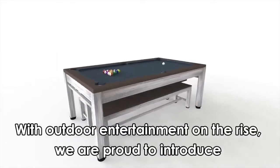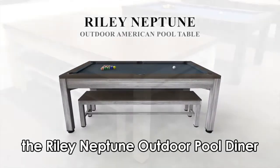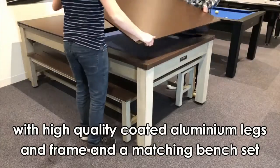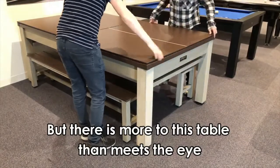With outdoor entertainment on the rise, we're proud to introduce the Riley Neptune outdoor pool diner. At first glance, a sleek and stylish patio table with high quality coated aluminium legs and frame and a matching bench set. But there's more to this table than meets the eye.